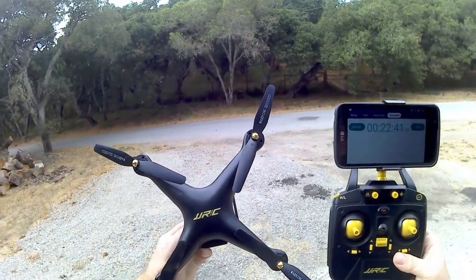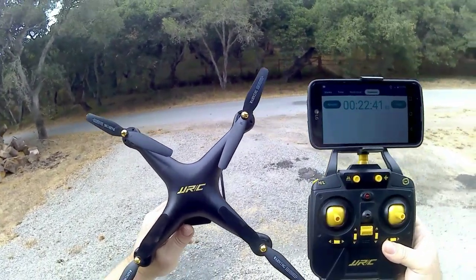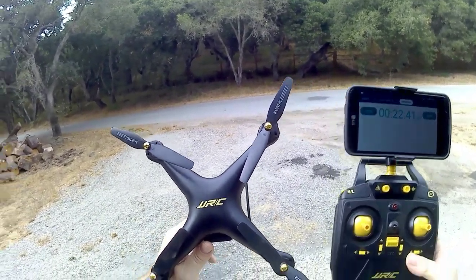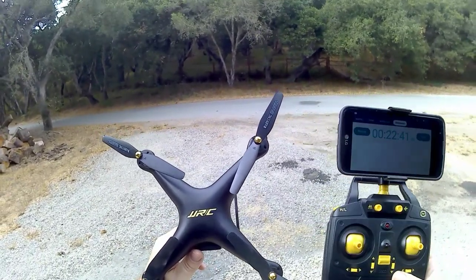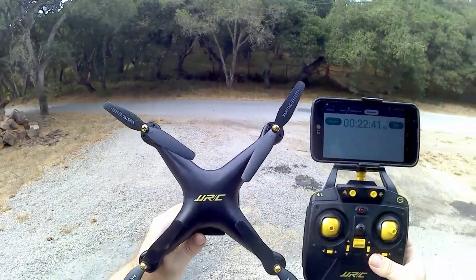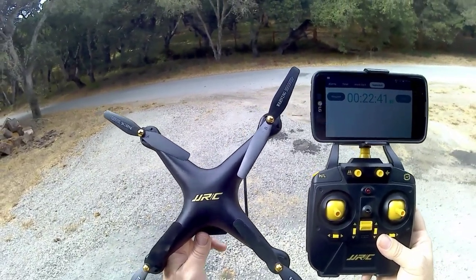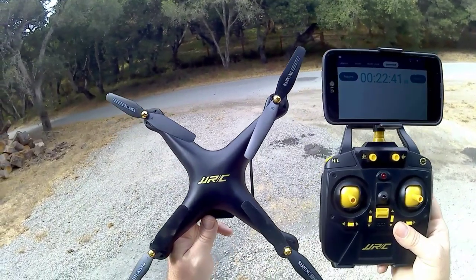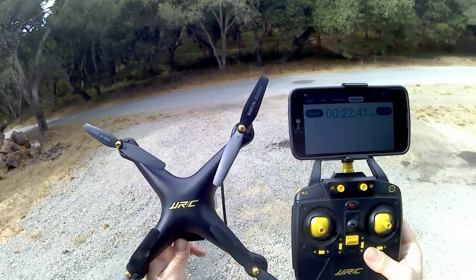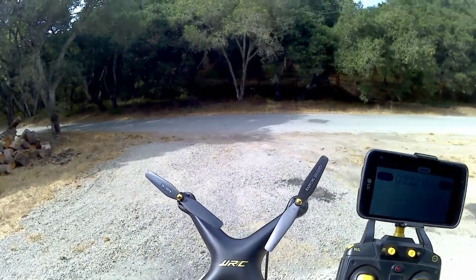That's my conclusion — over 20 minutes of flight time! It definitely did what they said. I got 20 minutes and more. Even if you deduct a minute for handing the controller to my son, 22 minutes and 41 seconds is pretty darn good. I didn't expect it to even get close — I thought maybe 12 to 15 minutes. Over 20 minutes — that was awesome. JJRC did great so kids and adults can have fun a lot longer than the typical five-minute battery.